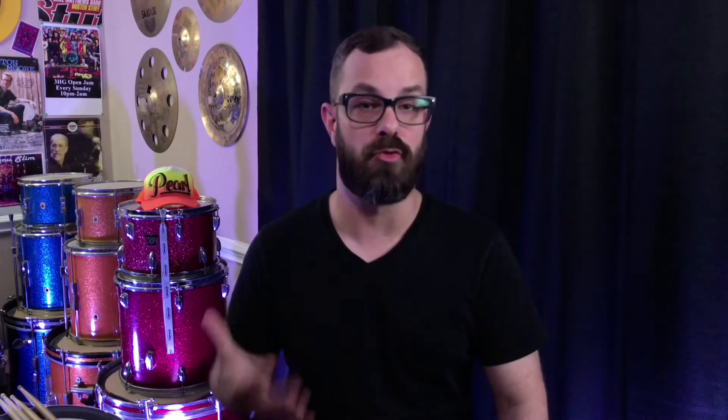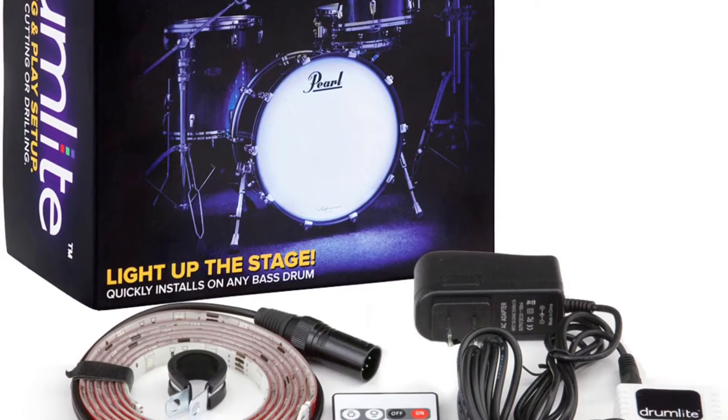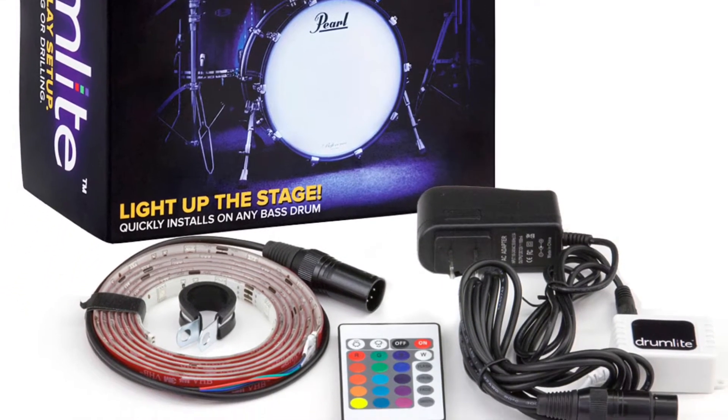Now the next product I have actually reviewed on this channel — this is the Drumlight LED system for acoustic or acrylic shells, and the package I'm talking about is for a bass drum. Basically this little strip mounts inside of the bass drum. You take the little controller and you can change the color and the pattern of what it'll do. This will step up anybody's visual game on a drum set and set your drum set apart from everyone else's. And if you ever decide to remove it, it will peel away from the shell and not damage the drums at all. For the 22-inch version of this kit, it is only $95.95.